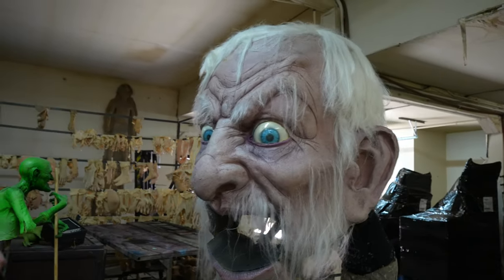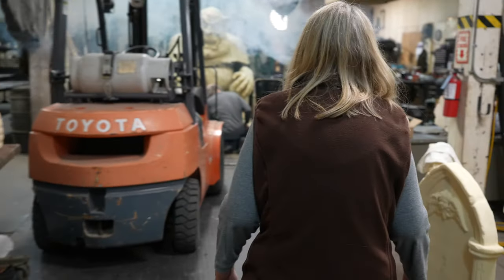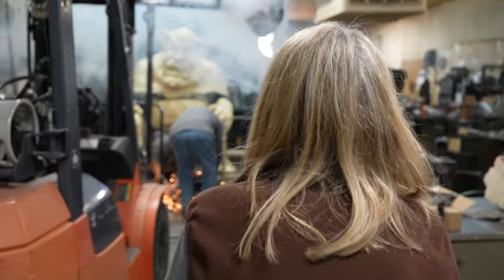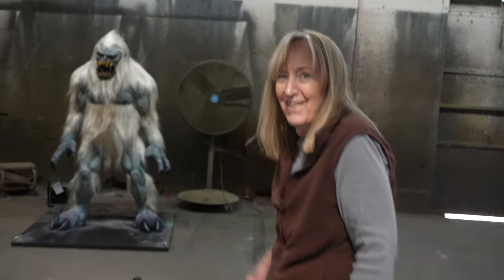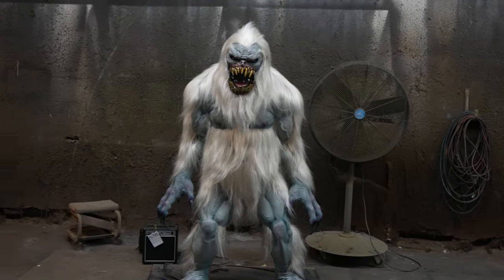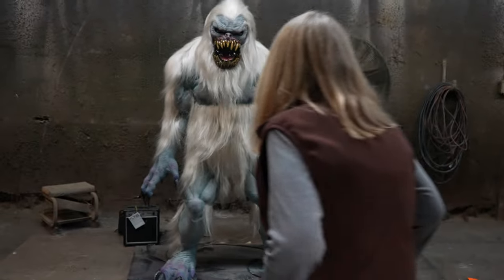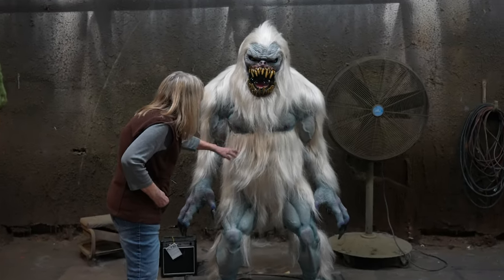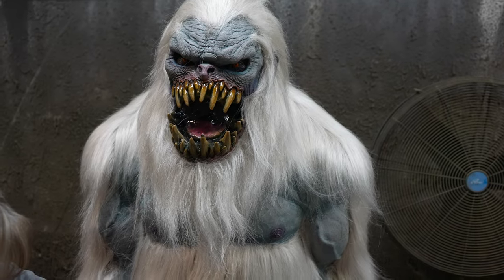He needs a little repairing. The yeti — he still needs blood. What do you think? This guy will be a hit. He's got natural fiber hair on it, that's pretty cool. And you can see his leg, you can see his muscles a little more.